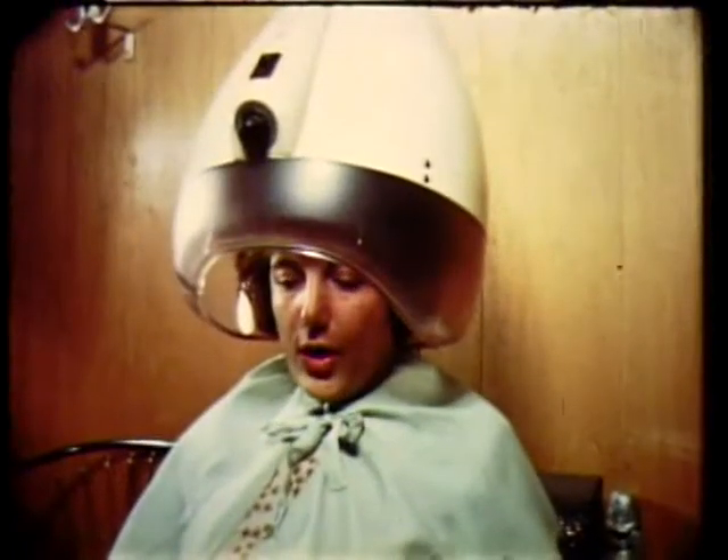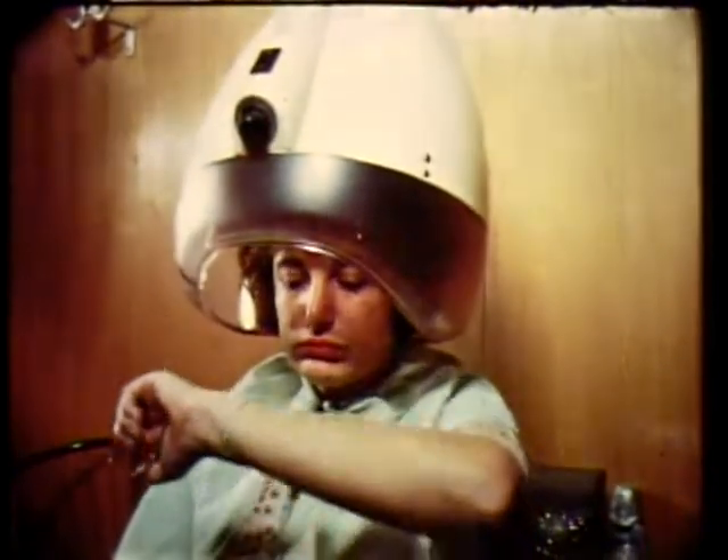After shampooing, no more cumbersome hair dryers are needed. The amazing heating element actually dries your hair in just minutes.